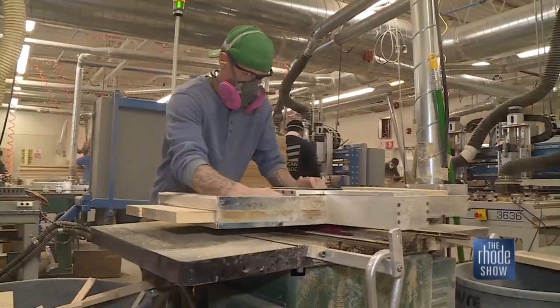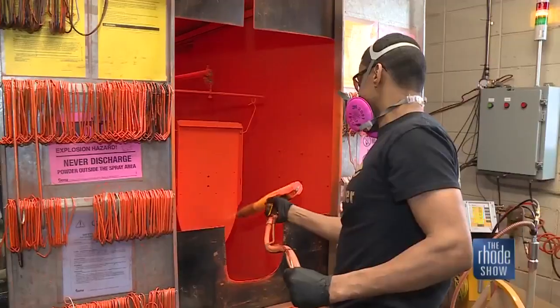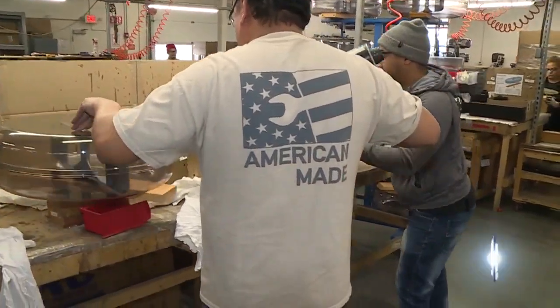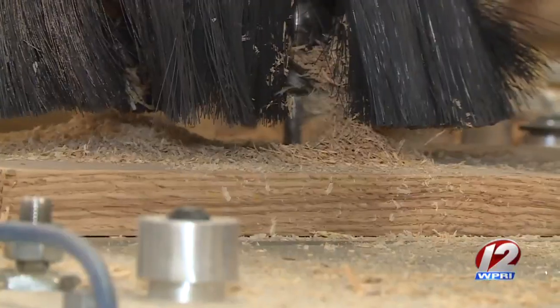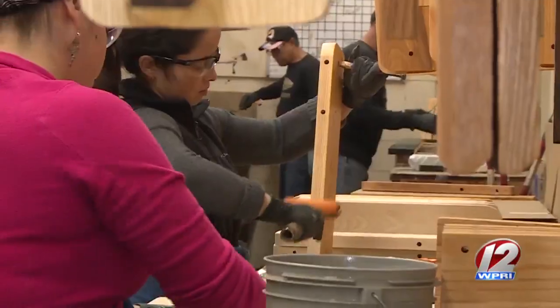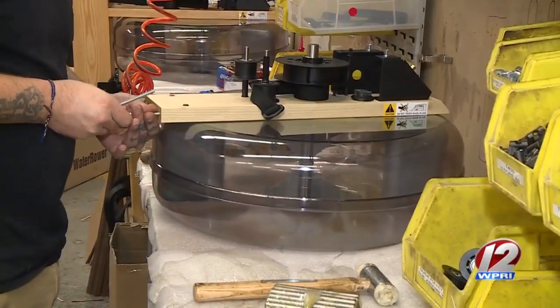Over 200 workers are busy sawing, staining, and even spraying materials. It is handmade — that's what we want to focus on. Some of the more tedious health and safety issues we've removed and mechanized, but there's still a lot of hand content: hand sanding, hand finishing, hand assembly. It is a handmade product — that's how we promote ourselves.